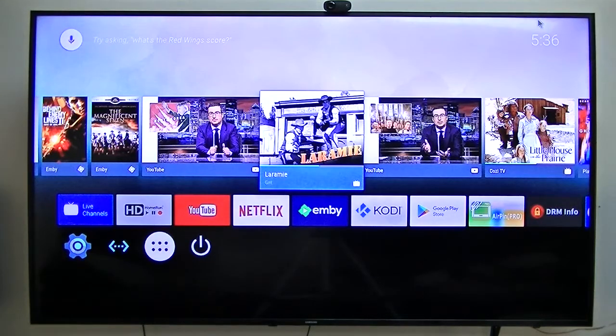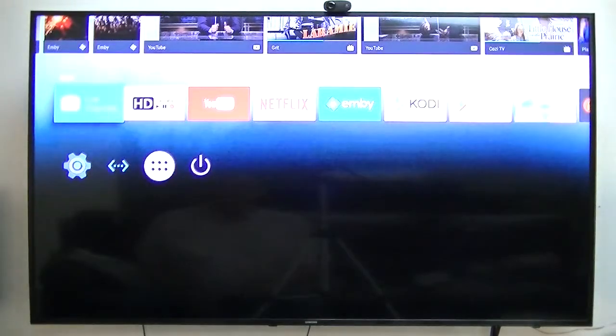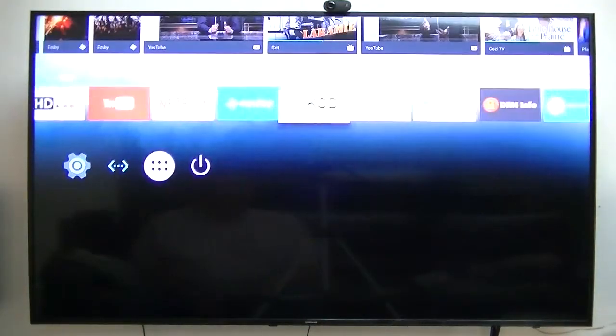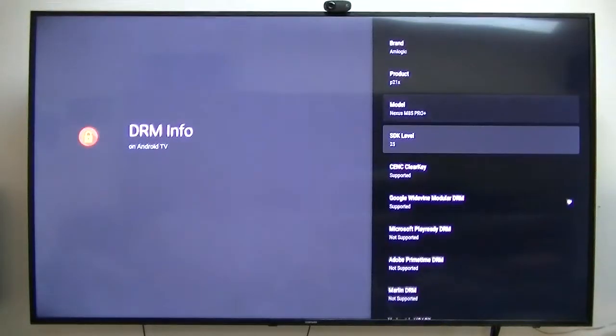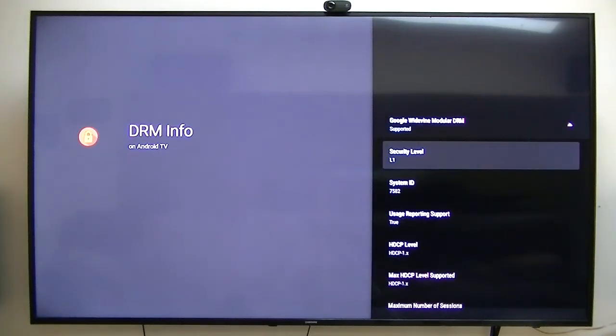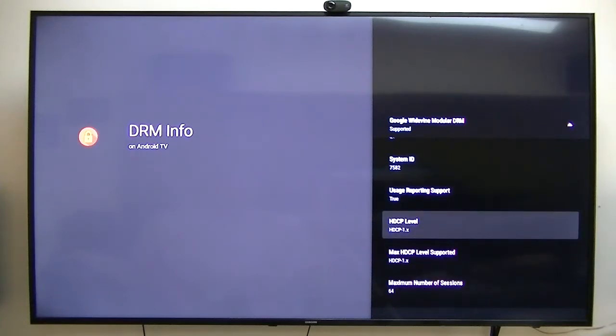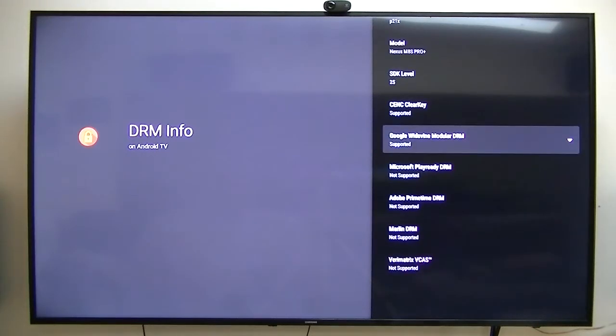This is a $38 Android box, but what's different about this particular box is it's got built-in Google Widevine Modular DRM support, and it's got an L1 security level. It's also got HDCP. What all this means is these boxes are now capable of playing and streaming apps in HD — high definition.